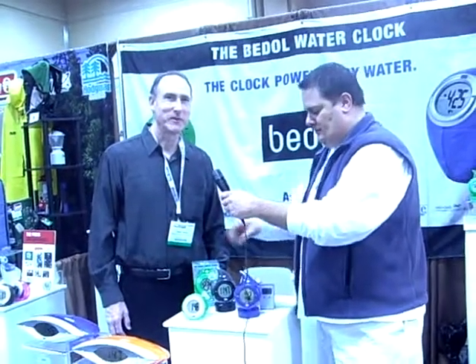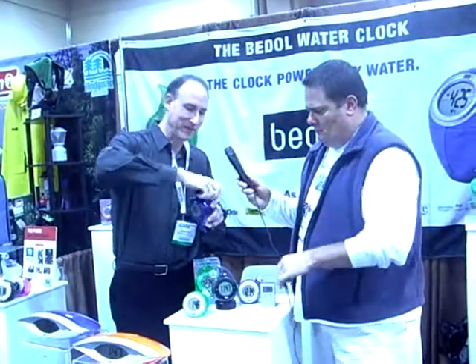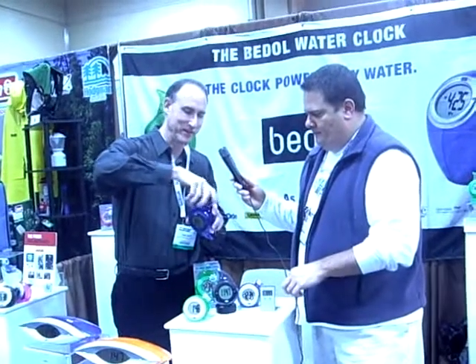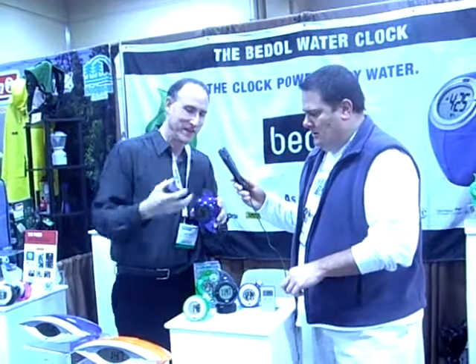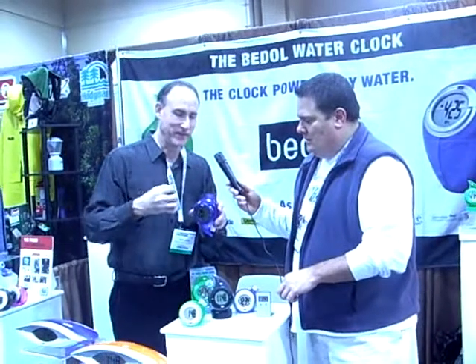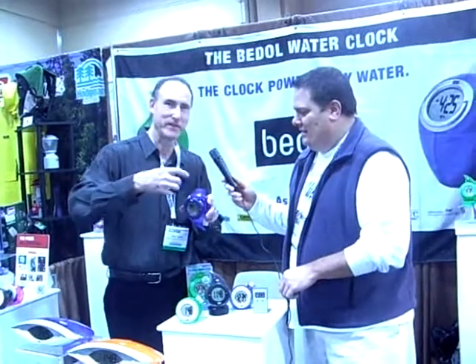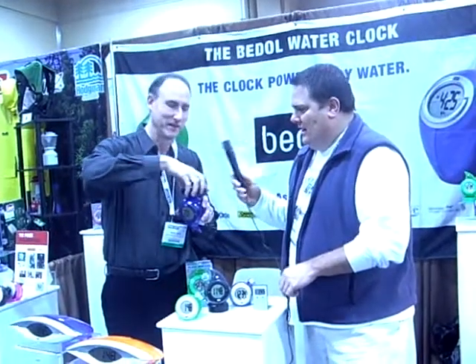Mark, tell us how it works. There are naturally ions in the water, which you just fill into the clock. You unscrew the base, and the clock is able to extract the energy from the ions in the water. There are electrodes in the clock that use the positive and negative ions to create a current that will power the clock. That's really awesome.